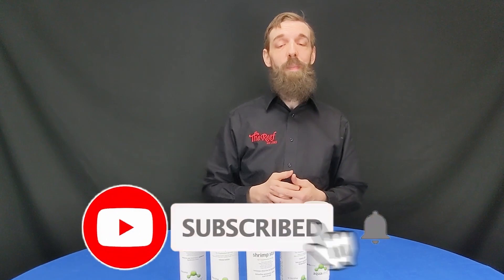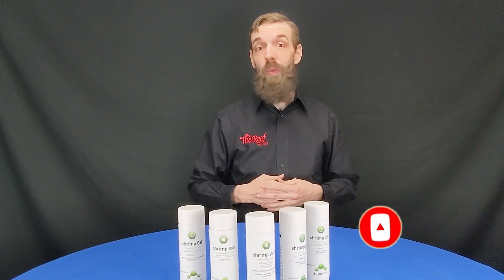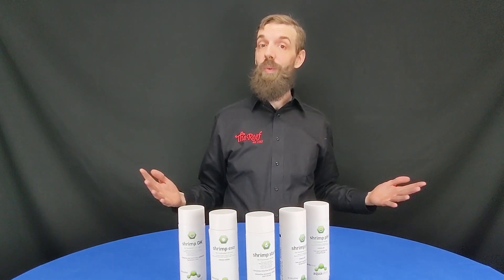Thanks for hanging out with me today. Before you leave, be sure to hit that subscribe button and also that little bell icon — that's going to let you know every time we go live and every time we post new content just like this. We'll see you in the next one!